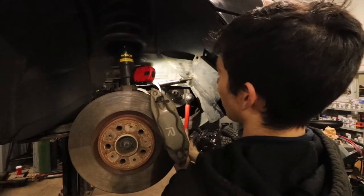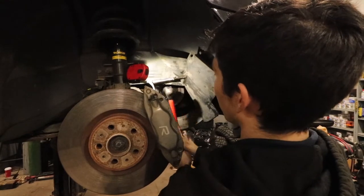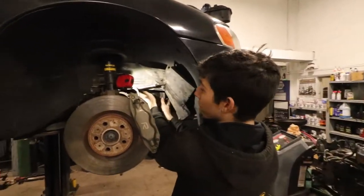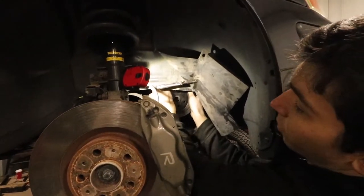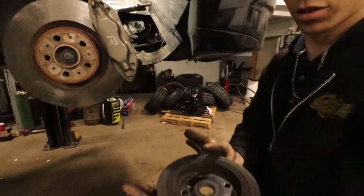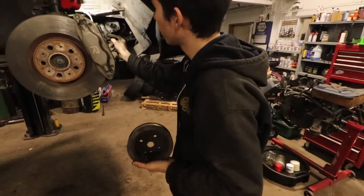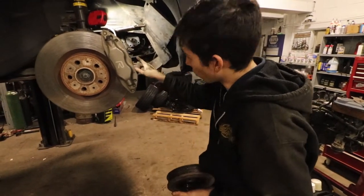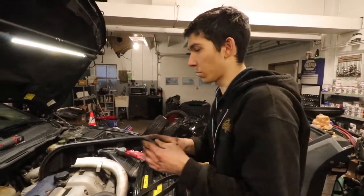Just wiggle it back and forth until you get it loose — just takes some nice back and forth and then she comes off. You can see it was probably stuck on the dowel on the crank. Take a wire brush and clean that up. Now we're going to put the top cover back on temporarily.